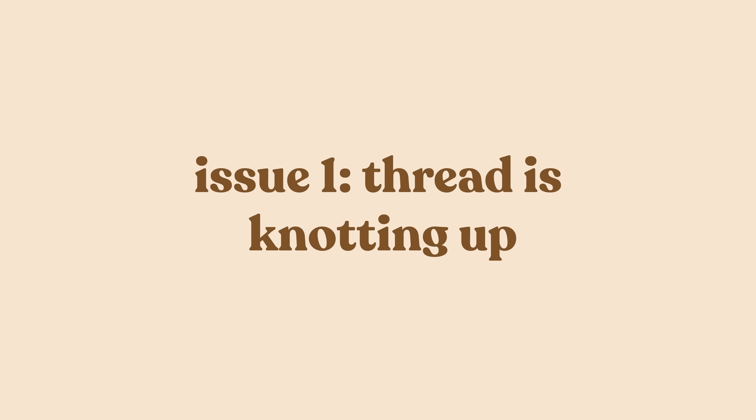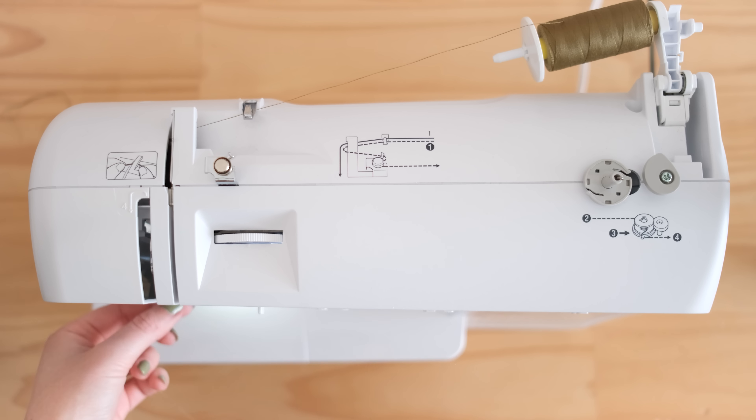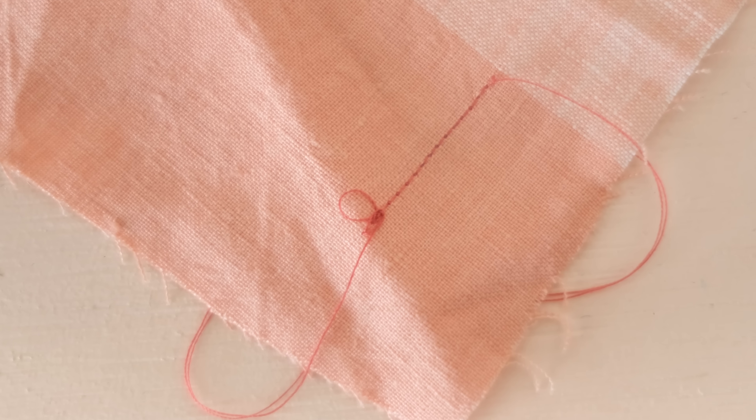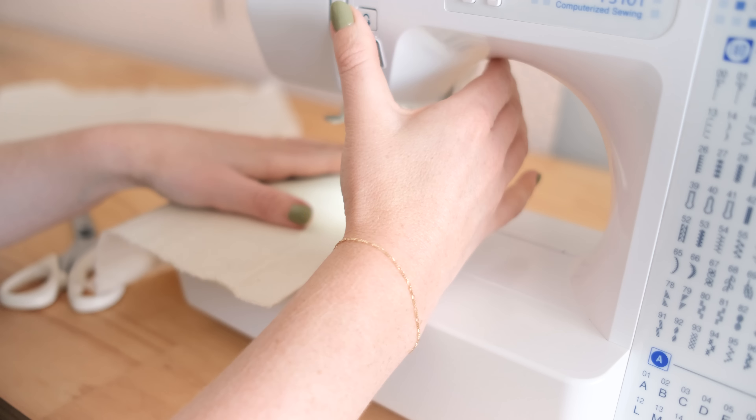Issue number one: the threading is knotting up under the stitching. When starting a new row of stitches the bobbin thread can knot up really badly. This can happen because your machine is not threaded correctly — unthread both the top thread and the bobbin and start again following the threading steps correctly. Another reason is that you're not holding onto the loose threads when you start stitching. When you don't hold them, they can be pulled forward by the machine and become tangled and knotted underneath the fabric.